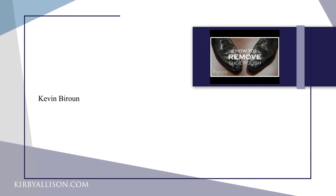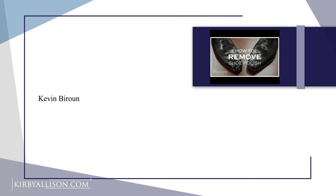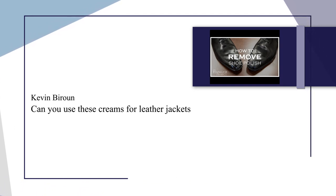Our next question is on our how-to polish shoes leather shoe shine tutorial video. It's from Kevin Buran and it reads: Can you use these creams for leather jackets? The short answer is no — you really shouldn't use any cream polishes intended for shoes on leather jackets because of the higher concentration of waxes, which can rub off. It's a different formulation and could completely change the texture of a leather jacket.